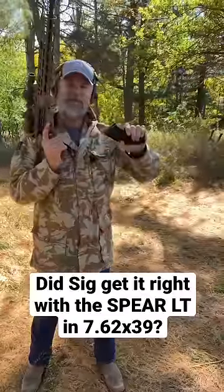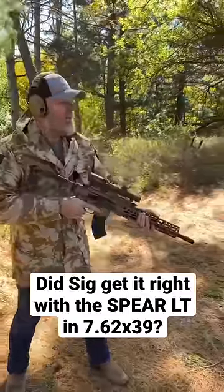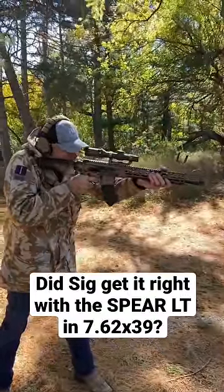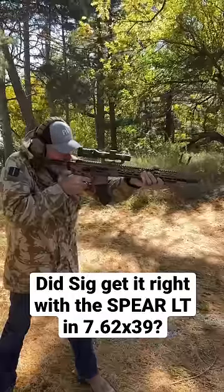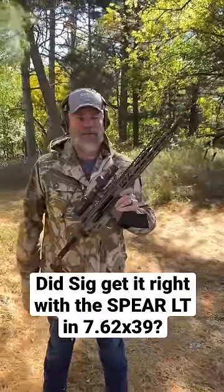Got some 7.62x39 ball rounds in there, and here we go with the first few rounds. Let you guys know what we think very soon.